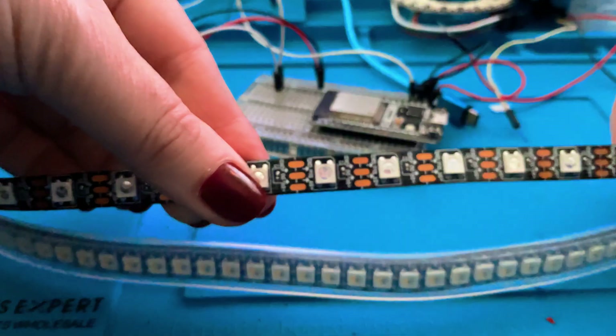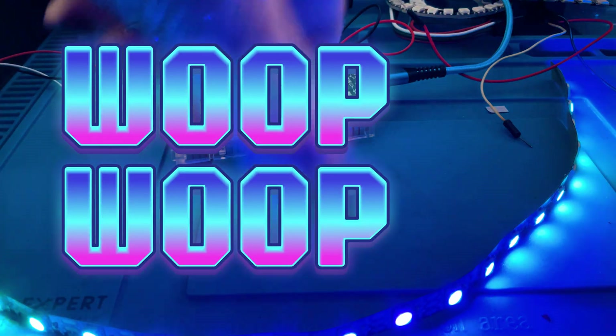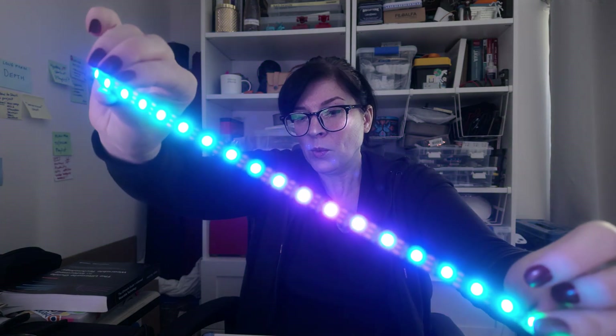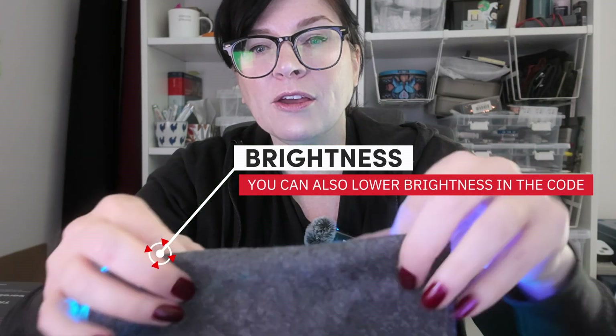So now that we can see our arrow is going in the right direction, we can upload our code and power the board. With our code running, we can see we've got this pretty funky effect. I absolutely love using these. If it's a little too bright for your wearable or fashion tech item, you can put your fabrics on top of it to diffuse the lights slightly — just depending on how thick your fabric is or how close the lights are to it, you can get a few different diffusion effects.